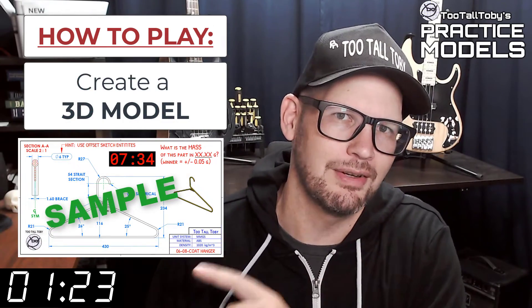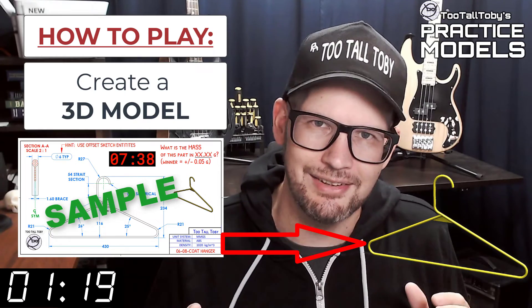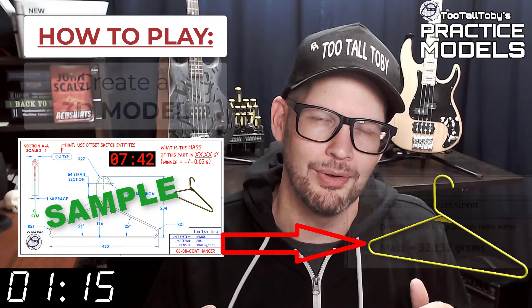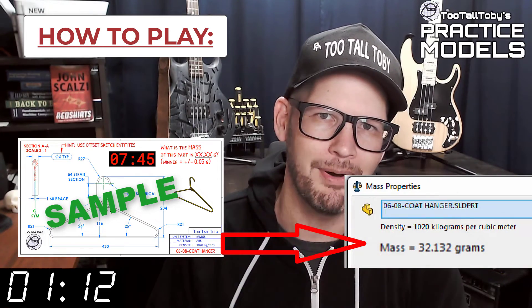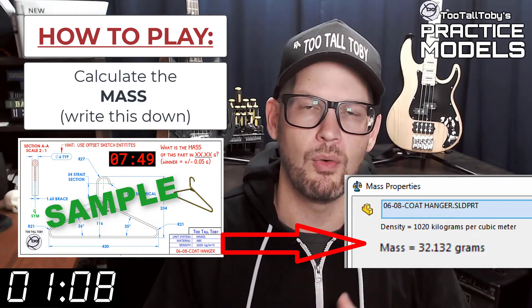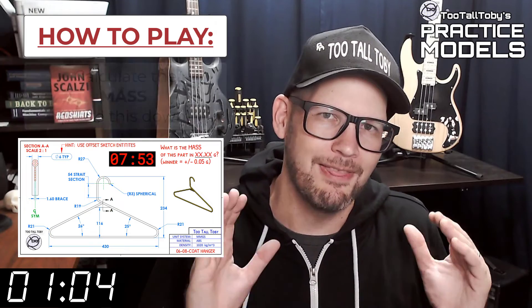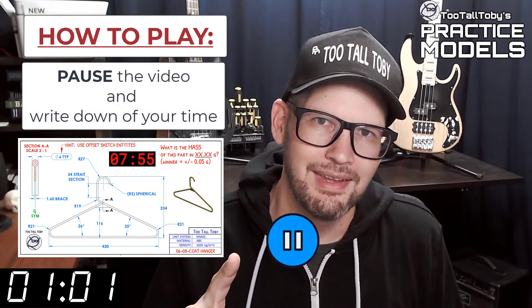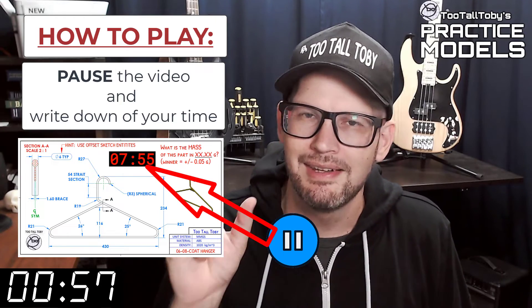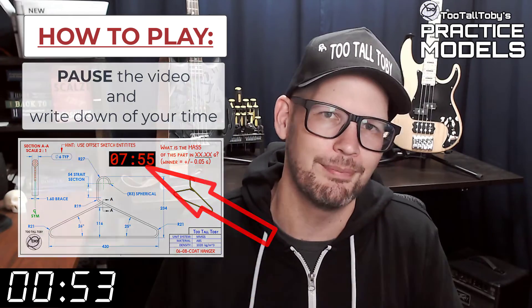When this timer goes to zero, you're going to begin creating your 3D model. Once you get done creating that 3D model, you're going to go into your mass properties tool and determine what is the mass of this part. You're going to write that value down — write it down on a scrap of paper or do a copy-clip into Notepad. And then you're going to pause the video. Now you'll notice that on the 2D print there's a little timer — take note of what that time is. That's your time; that's how quickly you completed this challenge.